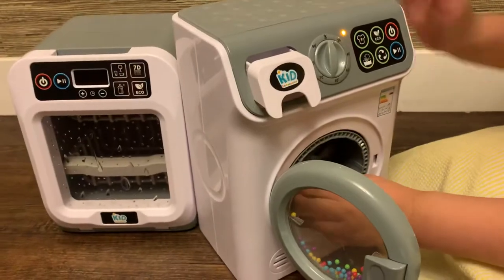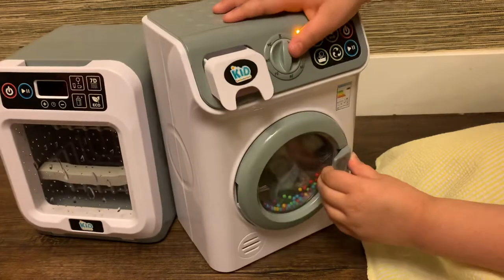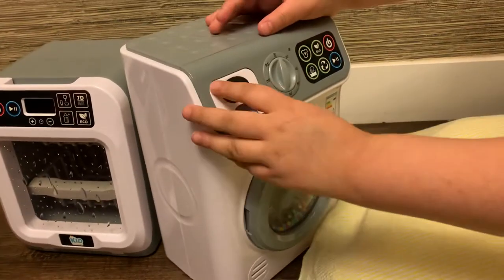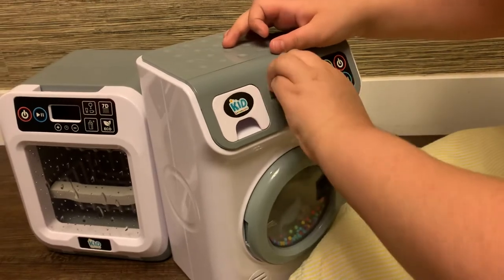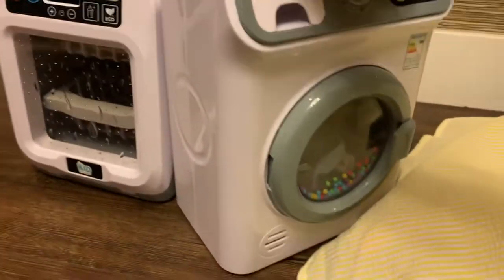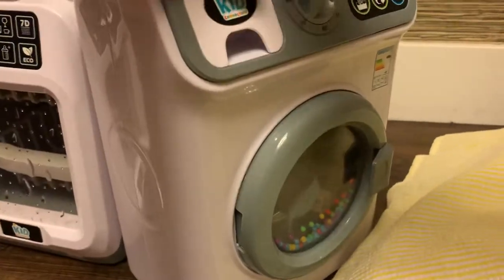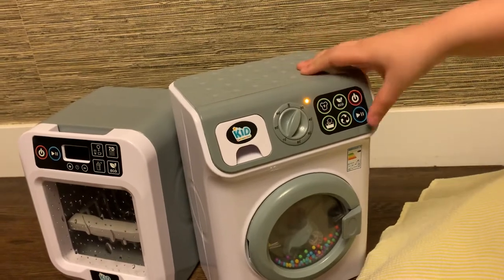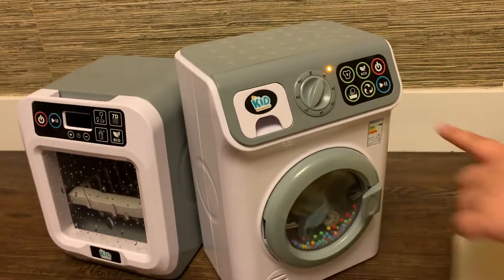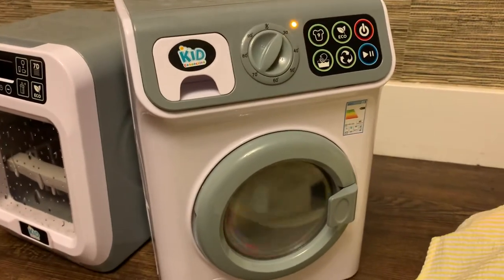I'm trying to put this in, it's not... and then it opens there like that. So you first press this button — you can press any button — then you have to light it on like that, and then you press that, and then you press that button, and then it's supposed to spin like that.